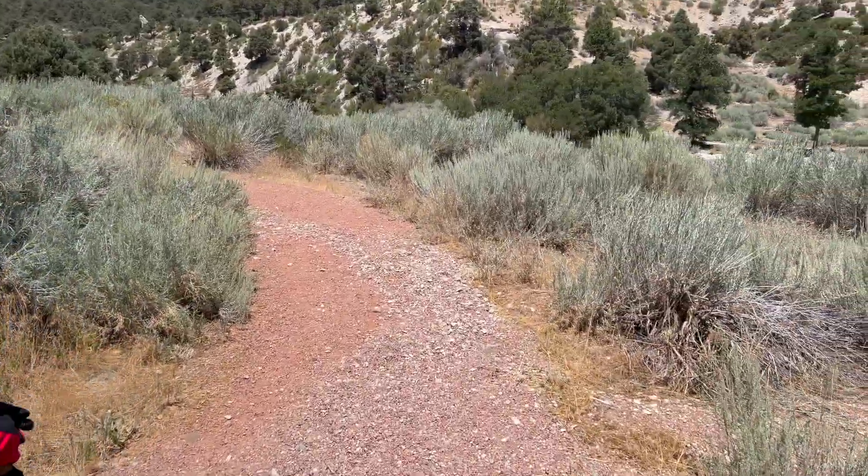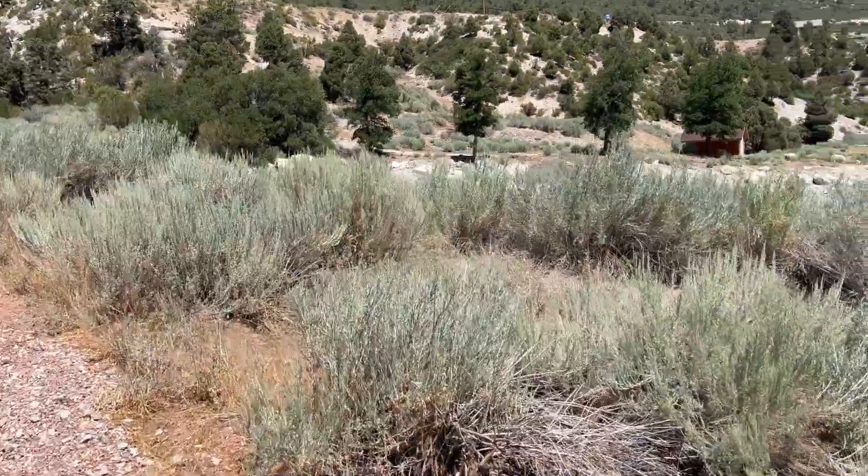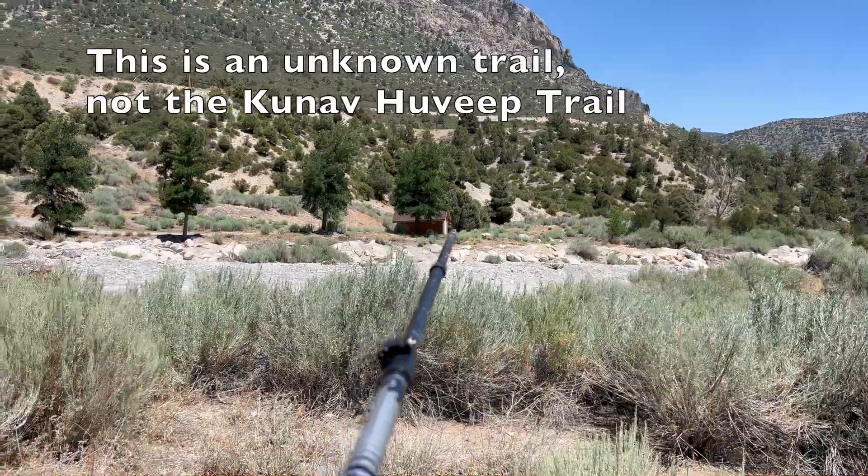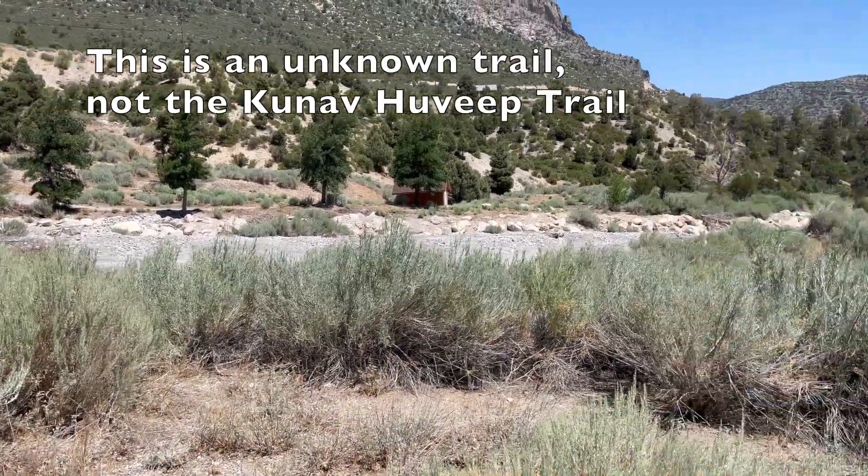Mitchell and I were out here two days ago. We were on the wrong trail — we were on this Hovip Trail — and we made it up to this little shack here, and that's where we basically turned around.